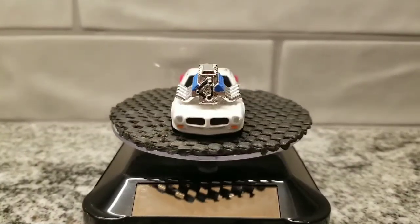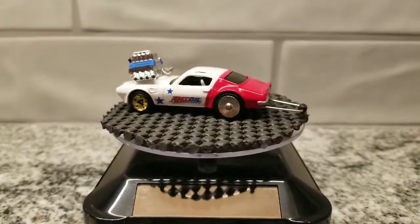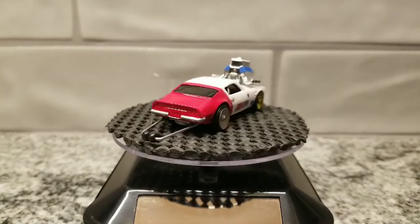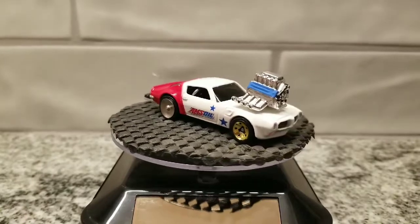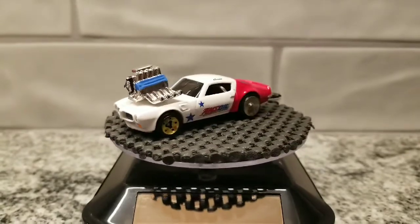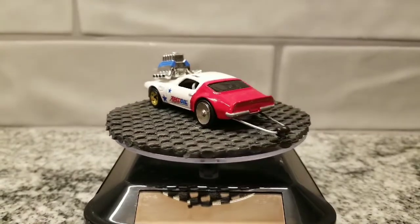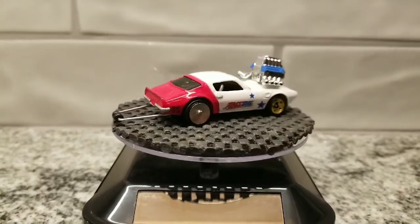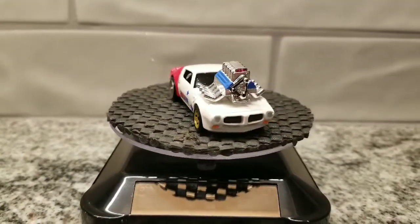Okay, so this is where I ended up with the Firebird. I think it came out great — as far as I'm concerned I nailed everything I had planned for this build. For some crazy reason, everything on this build went just so smooth. I put some time into it and took my time, but I didn't really have a whole lot of problems. It just came together really well, and I'm very pleased with it.